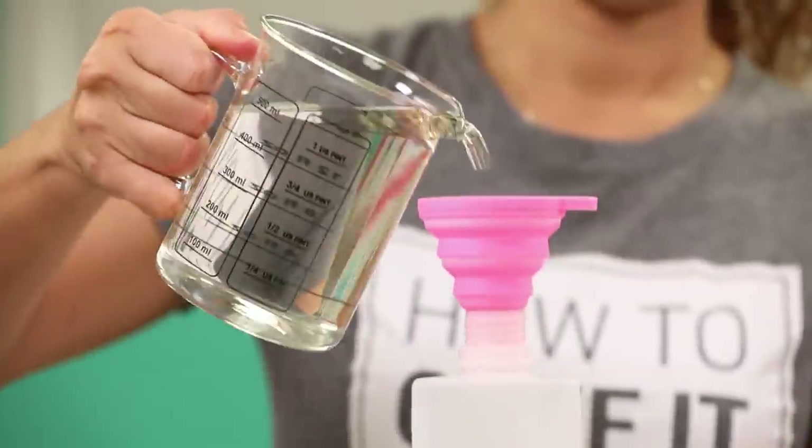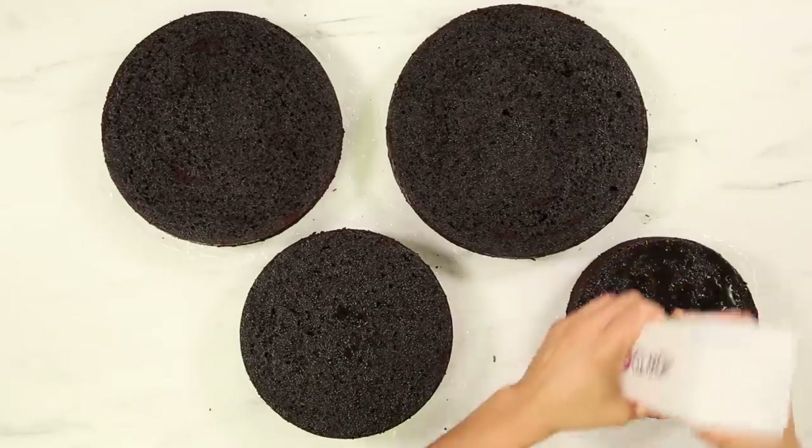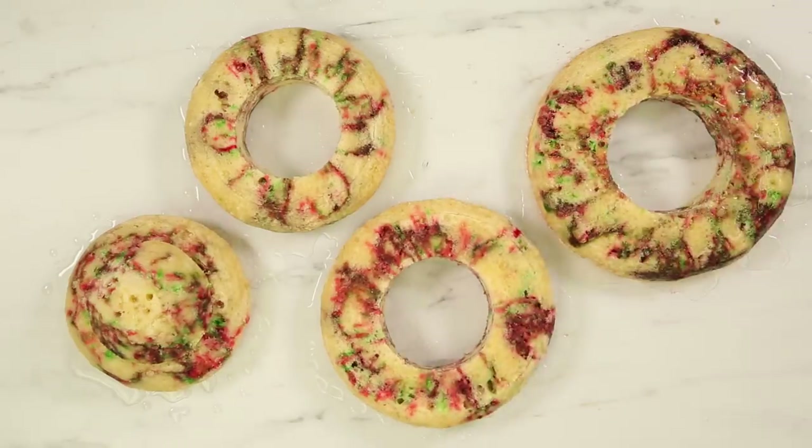Now it's time to simple syrup all of this cake. How many pounds of cake did I use? 7, 7, 10, 13 — so 26 pounds in total: 13 pounds of chocolate cake and 13 pounds of vanilla funfetti cake. Oh my lord, that is a lot.